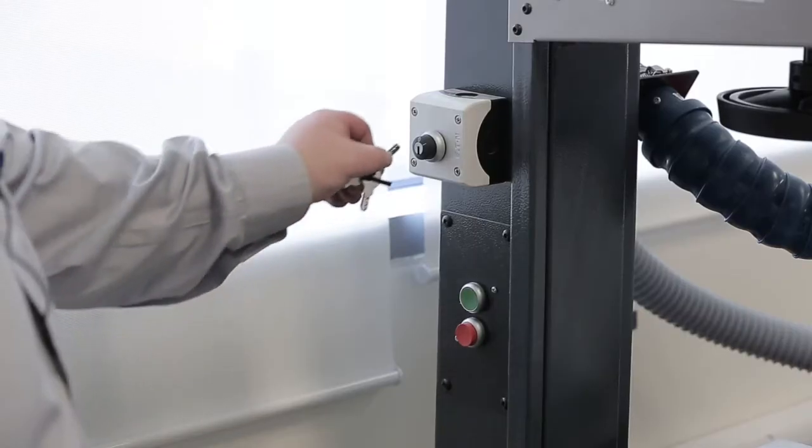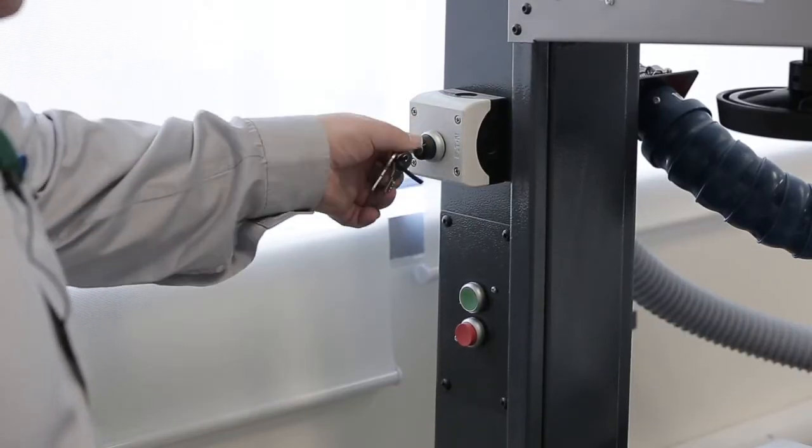Micro switches and key switches are required by BS4163 2014. The machine comes complete with all guards, emergency stops, and micro switches as required.